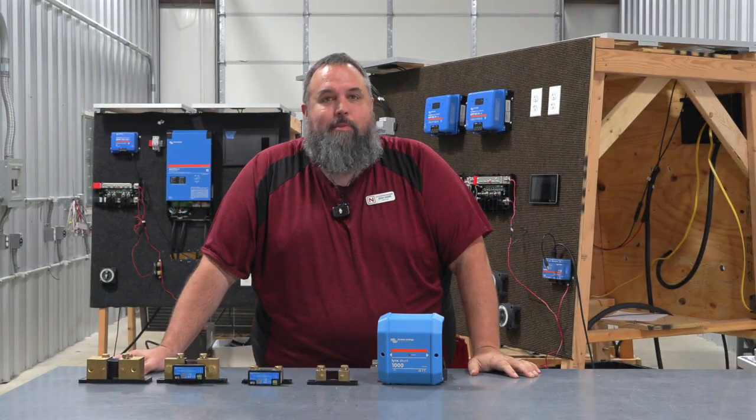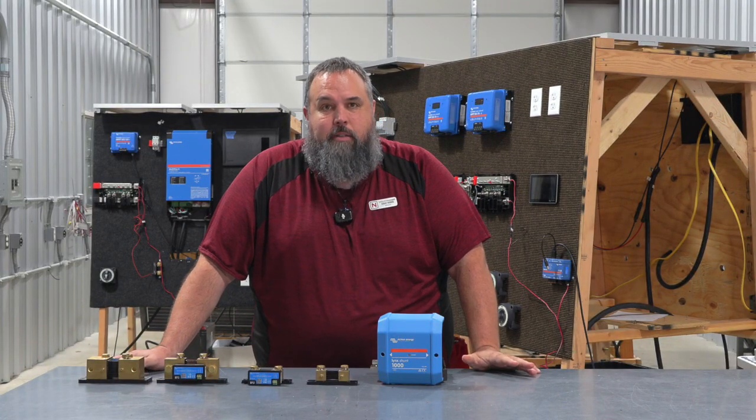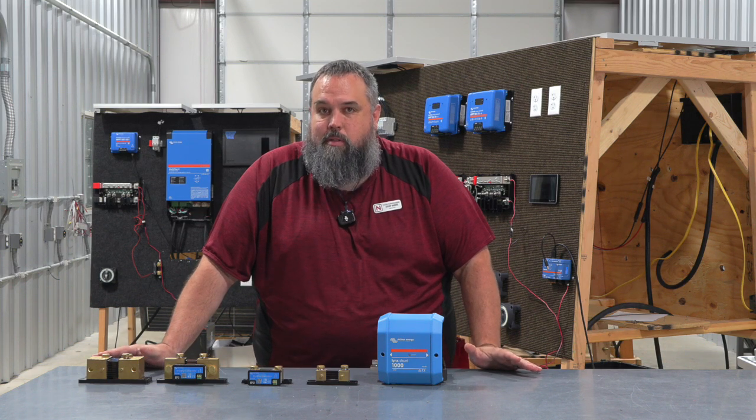Back to our Tech Tip Tuesday. My name is Jeremy Wagers, and I'm the solar instructor here at the National RV Training Academy. Today on our Tech Tip, we're going to dive into all things solar.